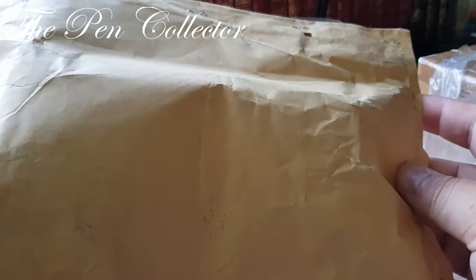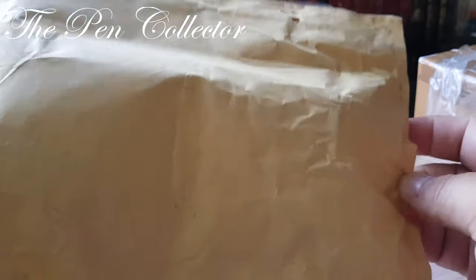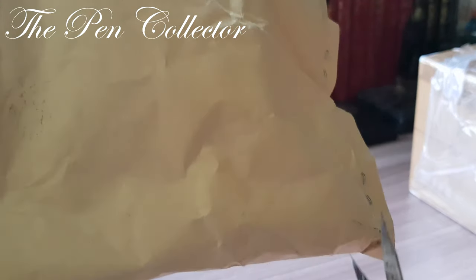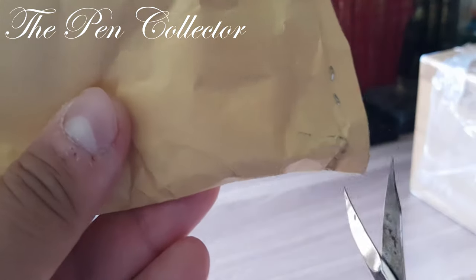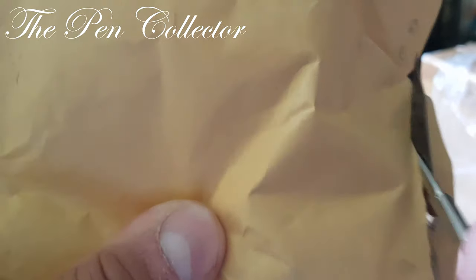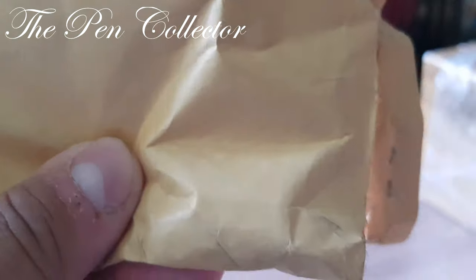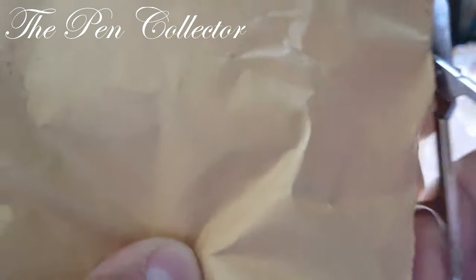I'm not sure what fountain pen is in it, but I will open it and see what we have. I have some scissors here — it is difficult to operate them behind the camera. Let's open it; I can feel the air bubbles in the package.